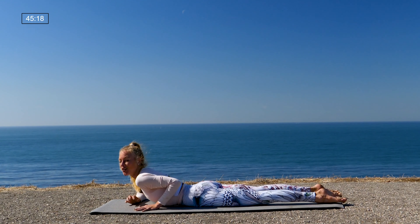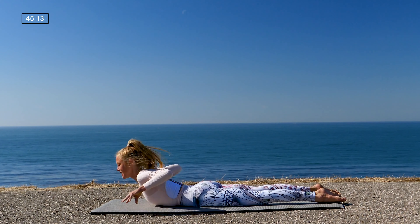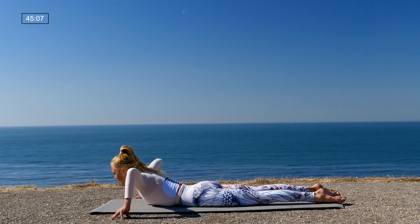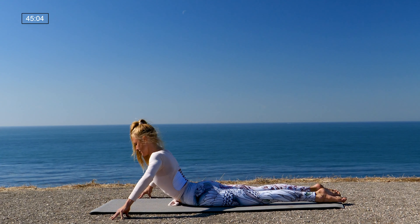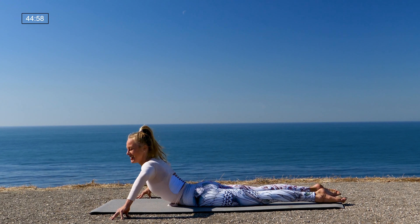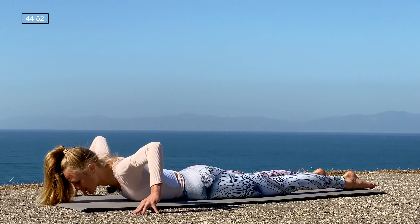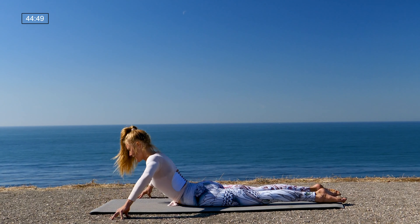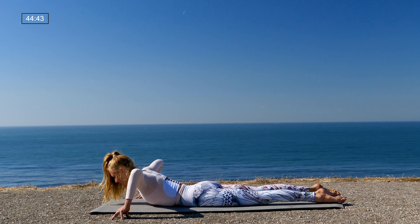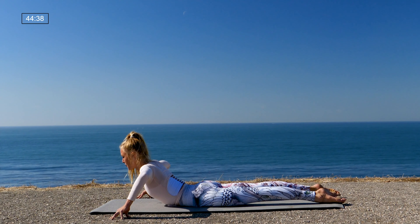Take your fingertips outside of the mat, belly in. As you inhale, peel your chest up; then exhale, go down. We'll take nine more: peel the chest and down — eight, seven, six, five, four, three, two, one. Really nice. Now peel your chest up and hold it. Really focus on pressing the tops of the feet down, keeping the belly in and up — those legs should be nice and engaged. See if you can press into the fingertips and lift the chest up a little bit higher. Hold it and breathe: five, four, three.